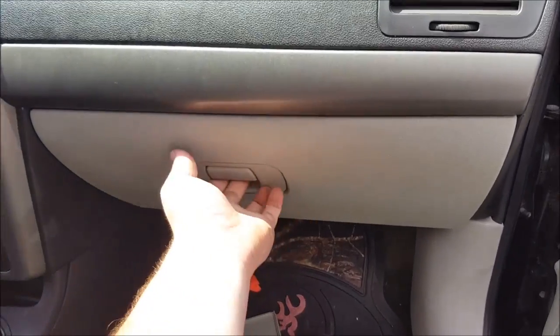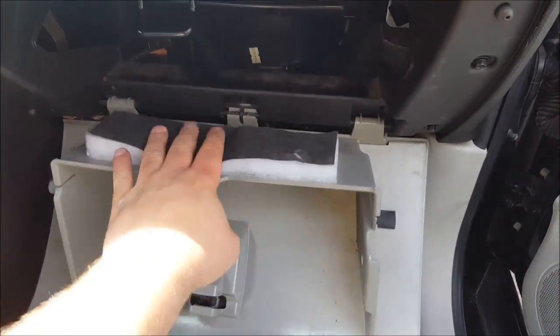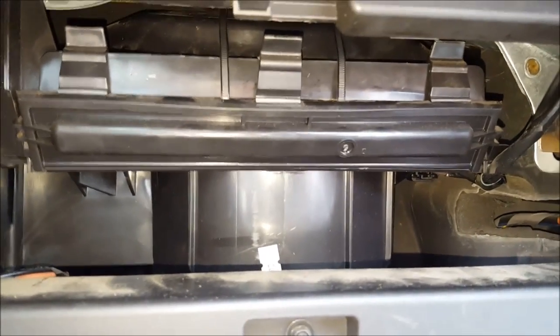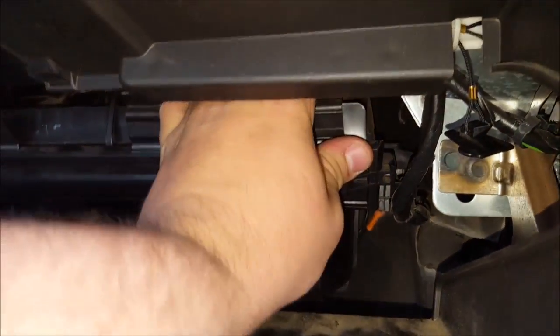We're going to open the glove box here and on the side there are those two little grippers that allow it to hang down and give you a lot more room. As you can see, right here is your air filter. I already have the zip ties that will be explained a little bit later on what they do. The two outside clips will still close with this so you can still close that. The middle one you might be able to get but you really have to squeeze it. We're going to pop this open and this is where you access your cabin air filter.